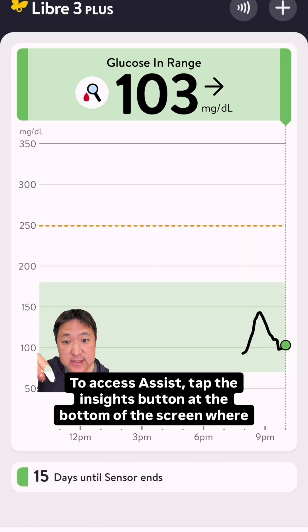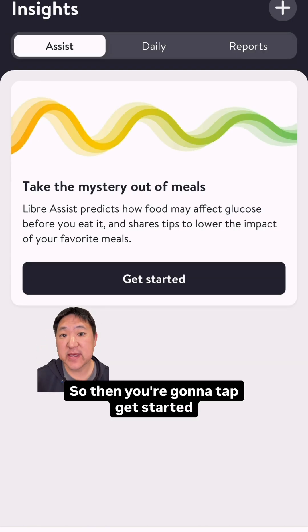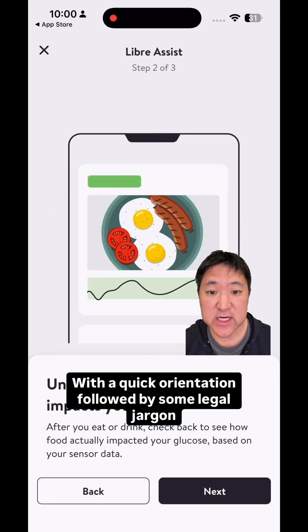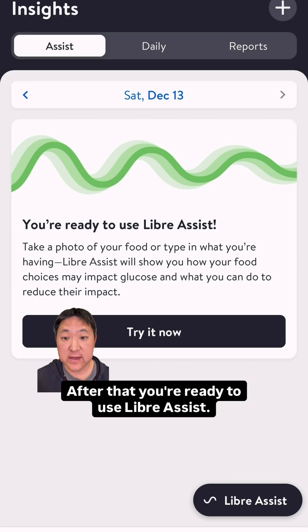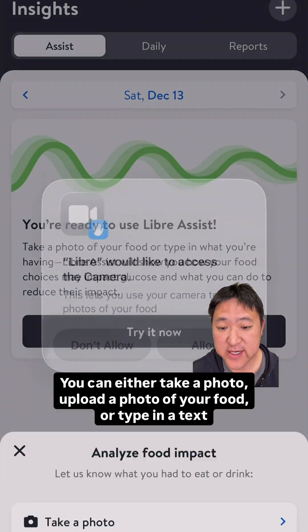To access Assist, tap the Insights button at the bottom of the screen where you'll see a new tab called Assist. Tap Get Started for a quick orientation followed by some legal jargon. After that, you're ready to use Libre Assist. You can tap Try It Now, then either take a photo, upload a photo of your food, or type in a text description of it.